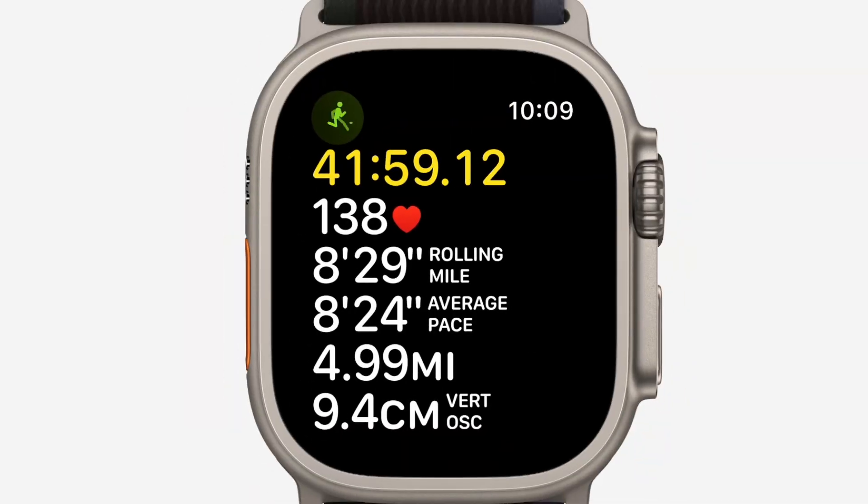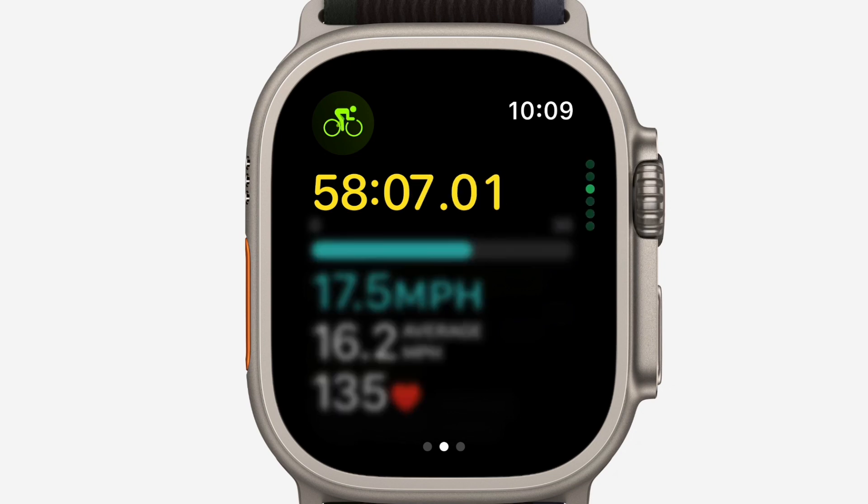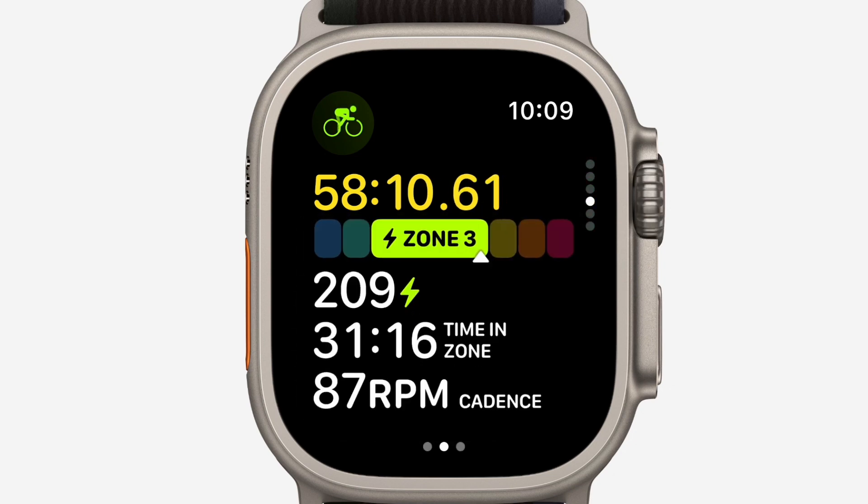The extended battery life of 36 hours is a notable feature, especially for users engaged in activities that require prolonged use without easy access to charging. The reassurance of knowing that the watch can last through multi-day adventures like backpacking trips, triathlons, or dives is a significant advantage and will be well received by those who rely on their smartwatches for extended outdoor activities.